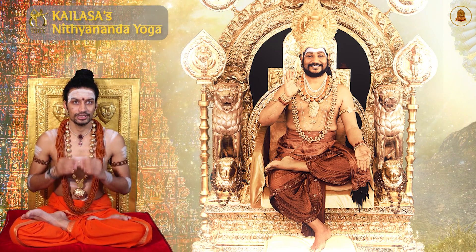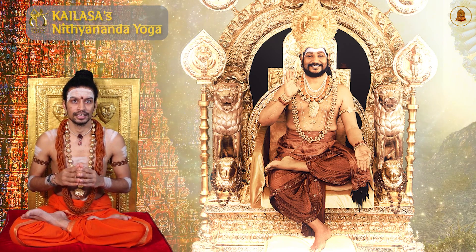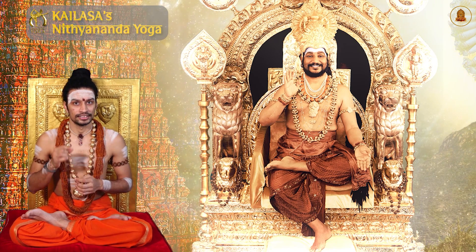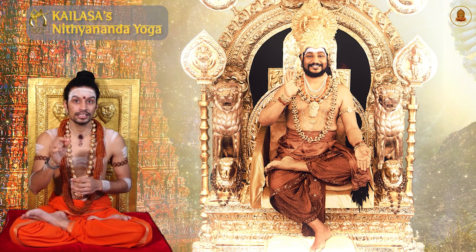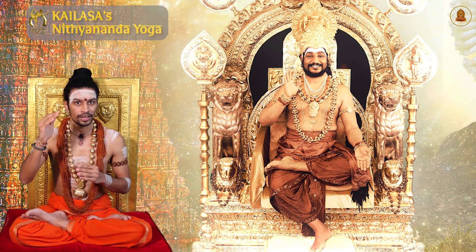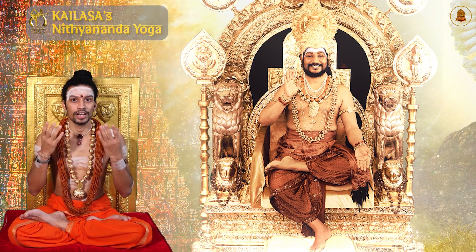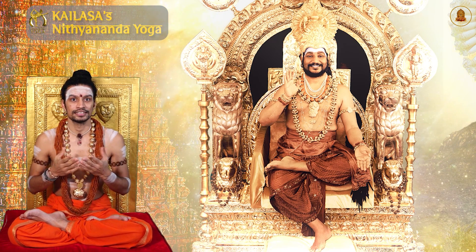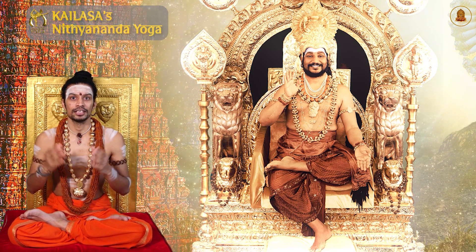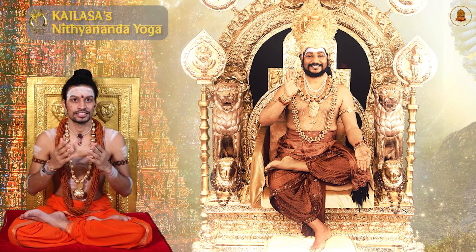It is important to understand that yoga is not just a fitness exercise, but rather yoga is a physical and physiological practice — a time-tested method to connect with the divine in oneness, have an experience of the ultimate super-consciousness and manifest the powers of Paramashiva, the supreme divine super-consciousness.